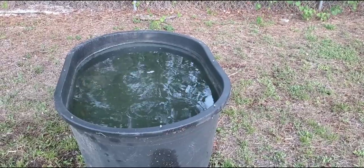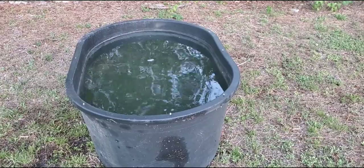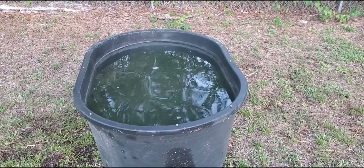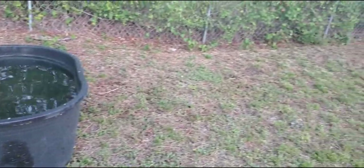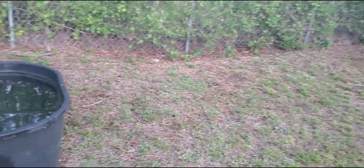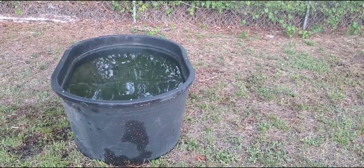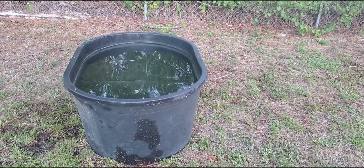I got the container filled up. What I'm going to do is let it sit for a few days, then add the guppy grass and start adding fish. Right here in the back piece of my property, I want to add a row of these — I'm hoping I can do between 6 to 10. So let this sit for a few days and we'll get back to it.